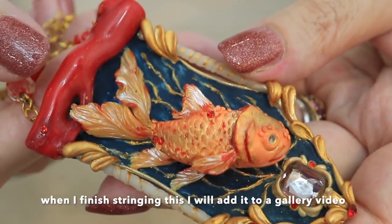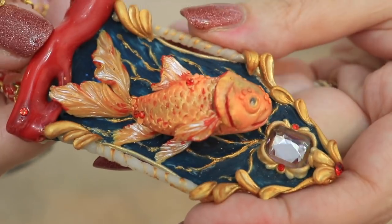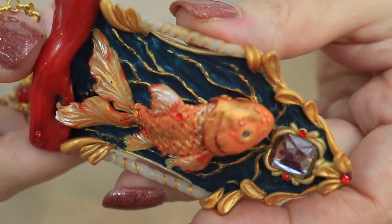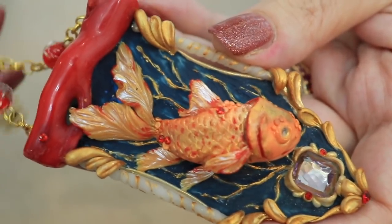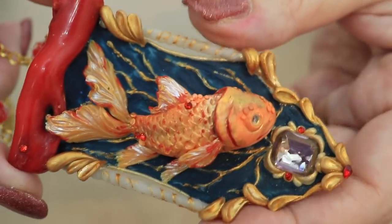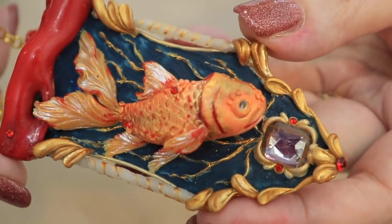I'll put it in one of my gallery videos when I finish it, because I love to incorporate other people's work with my work. Don't be afraid if you're not this level of artist or sculptor — purchase it from someone else and add your own twist to it. Add your own beads. Do something better. This artist is not a beader, she is a sculptor. So the two of us together can make this even more fabulous. All you have to think about is, how can I take something like this and take it to the next level?